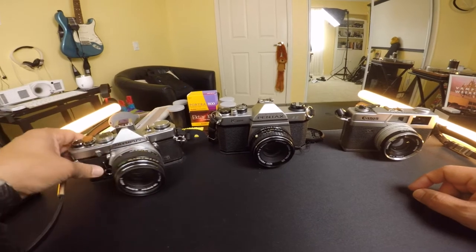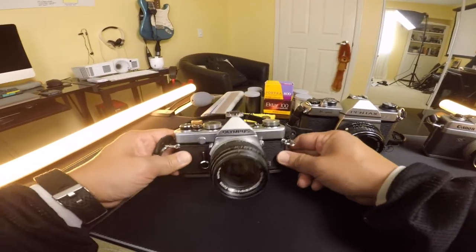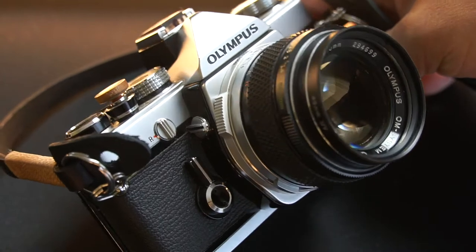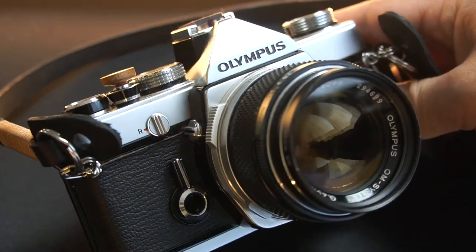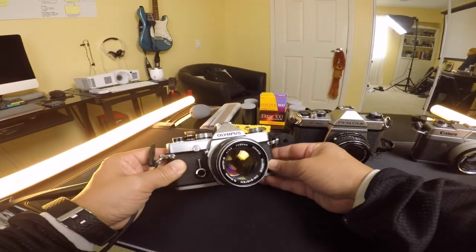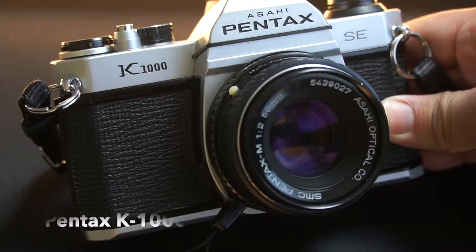One of the most popular cameras is the Leica, which is way too expensive, but this one looks the closest to it. This is the Olympus OM1. I want to say this is one of the most popular beginner cameras. The style of it looks so nice — it has a little filter lens right here. I love how this one looks.